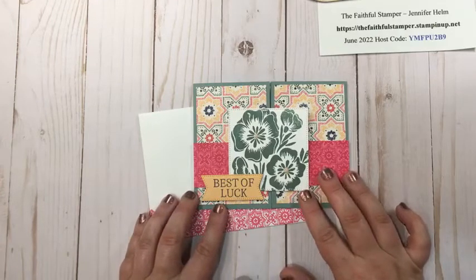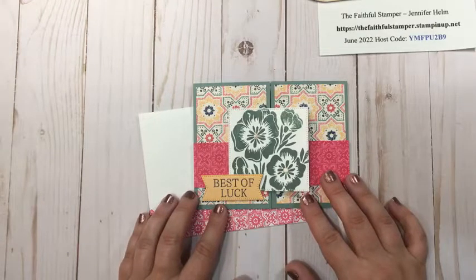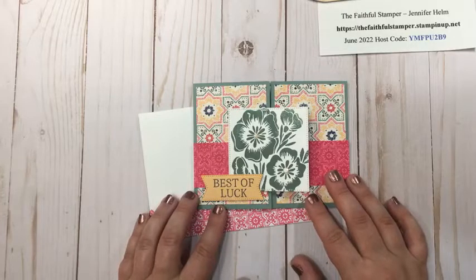Hello and welcome to Faithfully Stampin' with Jennifer Helm. I am Jennifer Helm, the Faithful Stamper, an independent demonstrator with Stampin' Up!